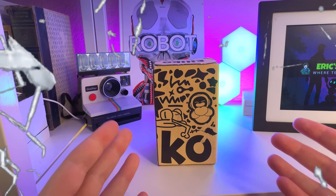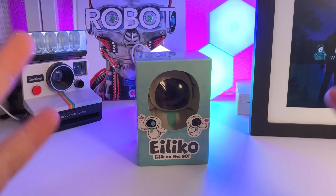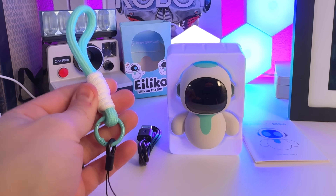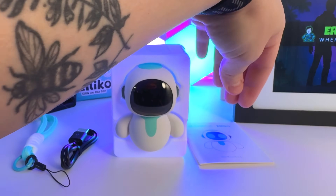So this is the box that Ileko comes in — well, actually this is the box that Ileko actually comes in, and this is everything that it comes with. You've got this little strap that Ileko is going to go on, you've got the charging cord, you've got Ileko himself, and of course you've got your user manual.